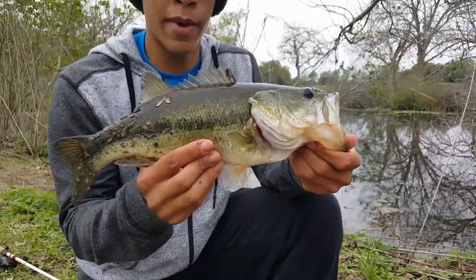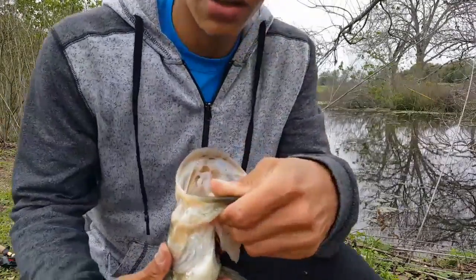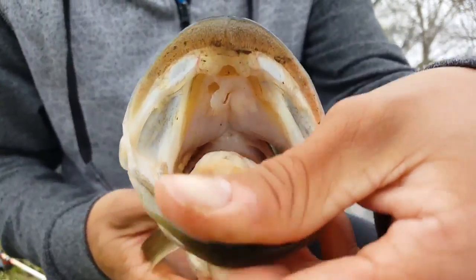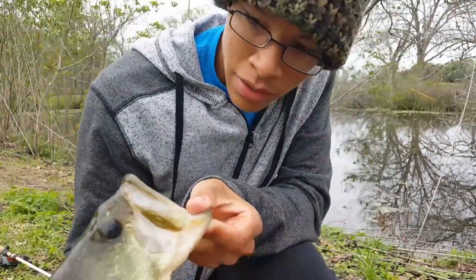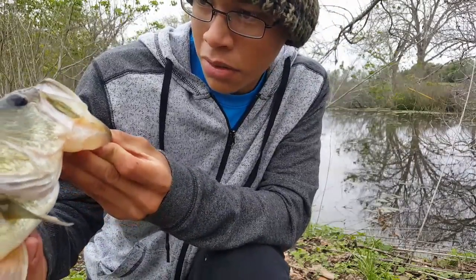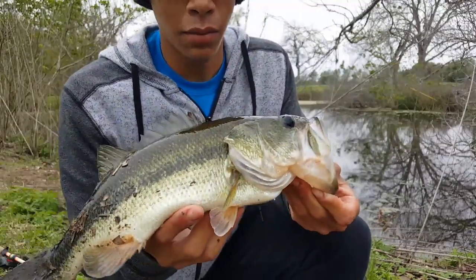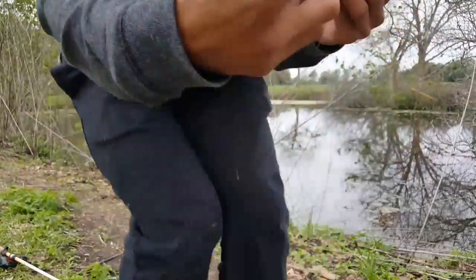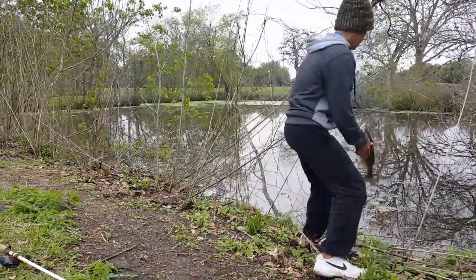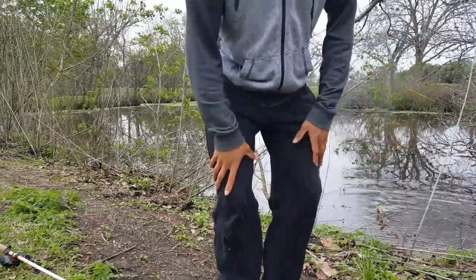This bass is about the same size as the other one. As you can see up here on top of its mouth, that is where the hook was. It seems to me — all I know is that leg injuries are very painful, so I'm gonna let this guy go real quick before he has to suffer any longer. Anyway, let's see what else we can get today.